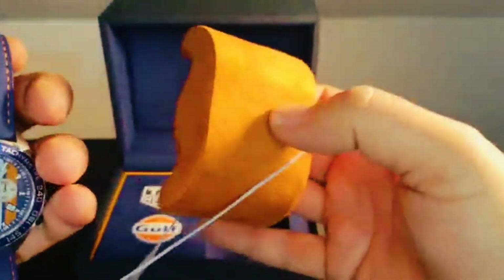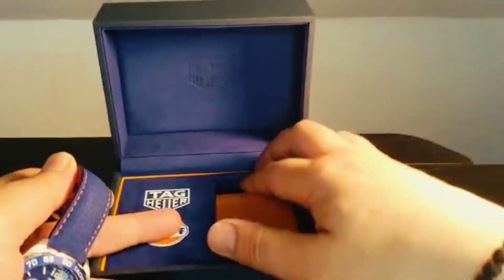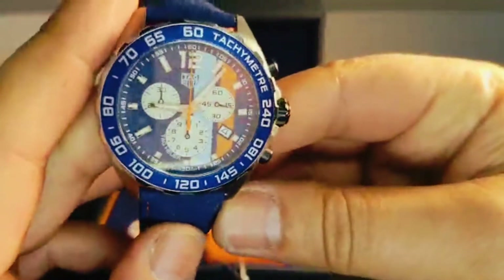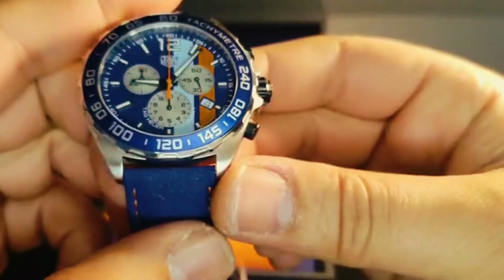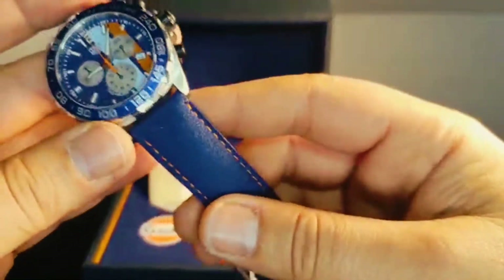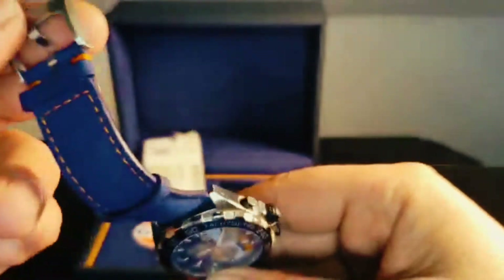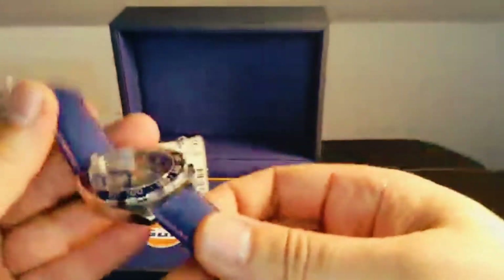Pulling this off — nice orange cushion. We do have the reference number and watch. Nice, beautiful. Nice leather strap with the TAG Heuer logo on the back, and it's orange on the bottom of the strap.